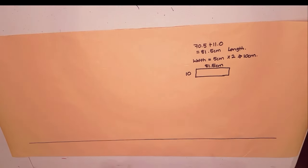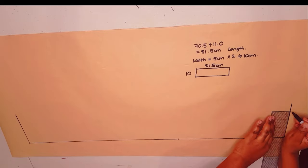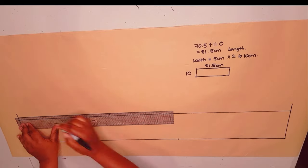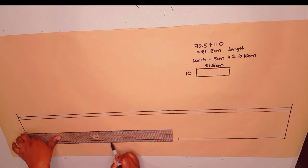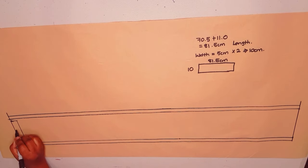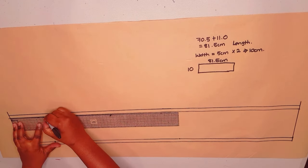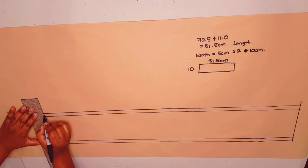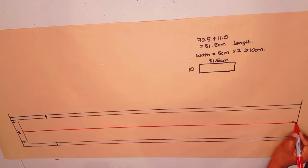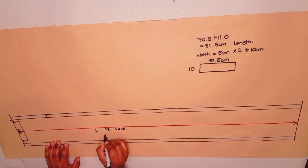We're going to draw a rectangle of 81.5 centimeters by 10 centimeters. First draw a straight line, square up on one end, measure 81.5 centimeters, and square at the end again. Put in the 10 centimeters at different points and draw a straight line joining them together. Add a seam allowance at the top and bottom — one centimeter. The center back is on fold, so measure from the center back 11 centimeters — the back neck measurement — putting notches there to show where the shoulder seams will be. Add the grain line in the middle and label it: front piece or center front piece.